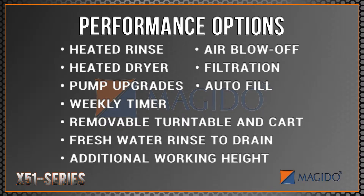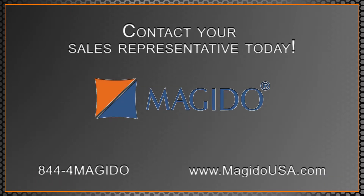We offer several performance options that allow you to customize each washer to meet your process specifications. Contact your local Magidoo sales representative today and ask how we can help you accomplish your parts cleaning goals.